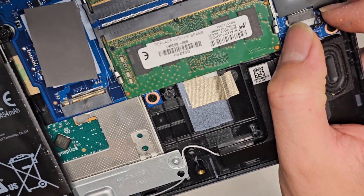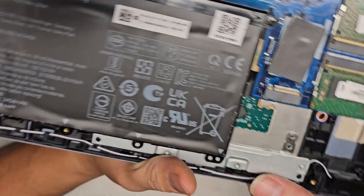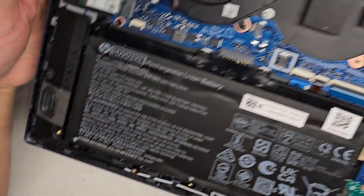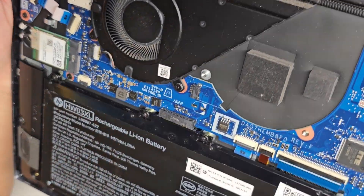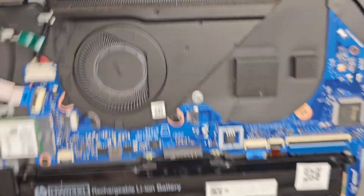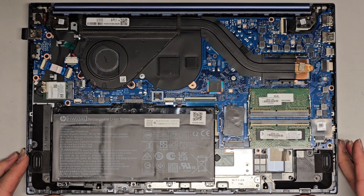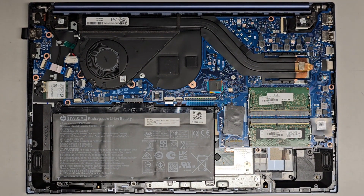There's a speaker connector here — same thing, you grab that and wiggle and pull it out. That speaker has a wire going along to the other speaker over here. Other than that, I don't really see much else to go over. I'm going to let the customer know and see what they want to do, and if they want to put the SSD, then I will continue with doing that.